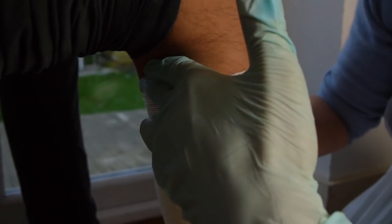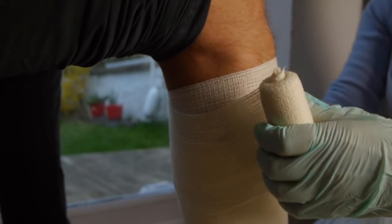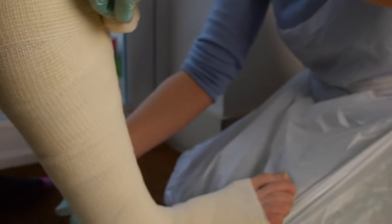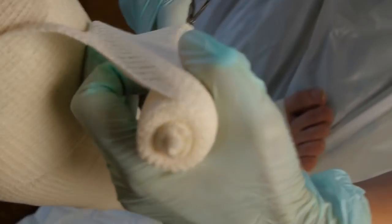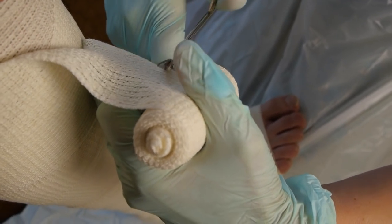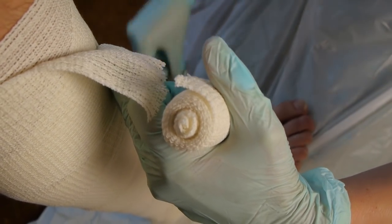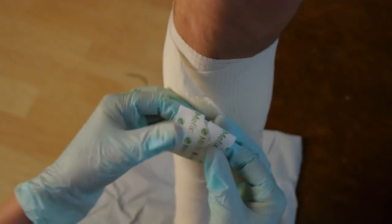And now we'll bandage two fingers underneath the crook of the knee and secure with tape.